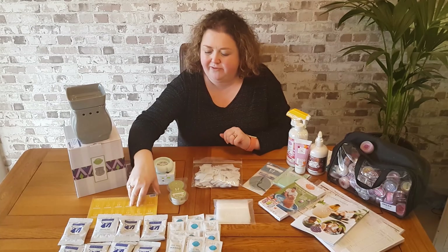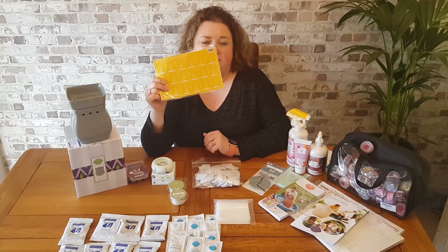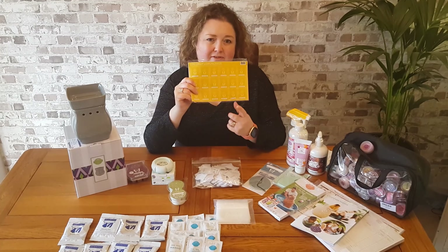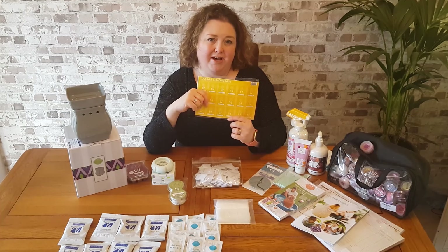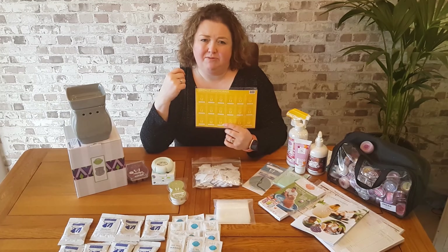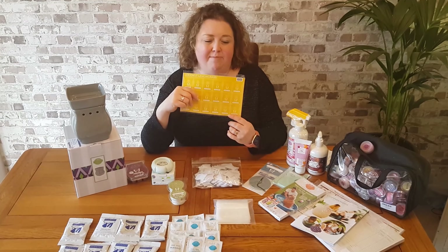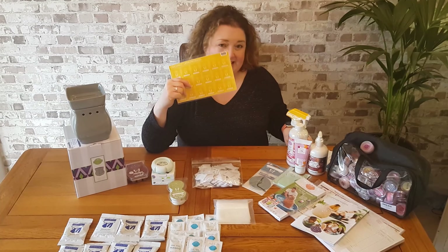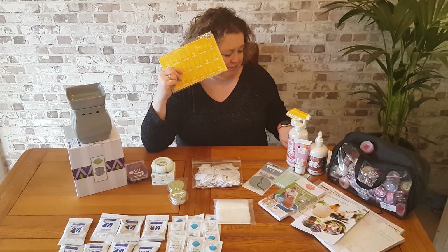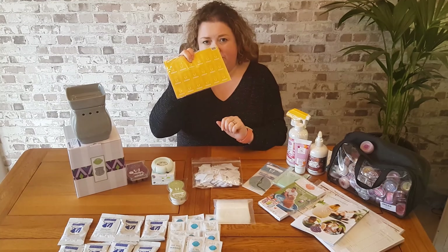Then we move on to our scented scratch and sniff stickers — 72 stickers per pack. For our wax fragrances, you'll get a pack of Coconut Lemongrass and a pack of Luna. But as well as wax and warmers, we also have diffusers and oils. So if you've got customers who prefer oils over wax, you'll also get a pack of scratch and sniff stickers — again, 72 stickers per pack — in Jasmine White Tea oil and Eucalyptus Lavender Mint. So you get extra stickers on top of what I'm showing here.